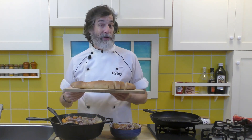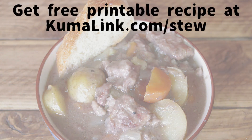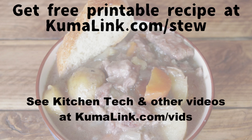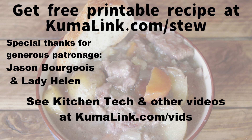If you've got the link appearing on the screen, you can get the free printable recipe for oven braised pork and winter vegetable stew on our website. Remember to check out our Kitchen Tech video that shows you about dredging and why and how it thickens up your stews — you can get that at our Patreon feed. Go print out the recipe, have fun making and eating this winter stew, and make cooking fun again with Kuma's Kitchen.